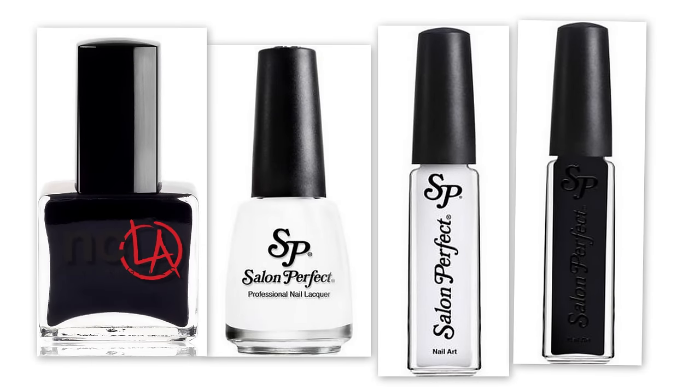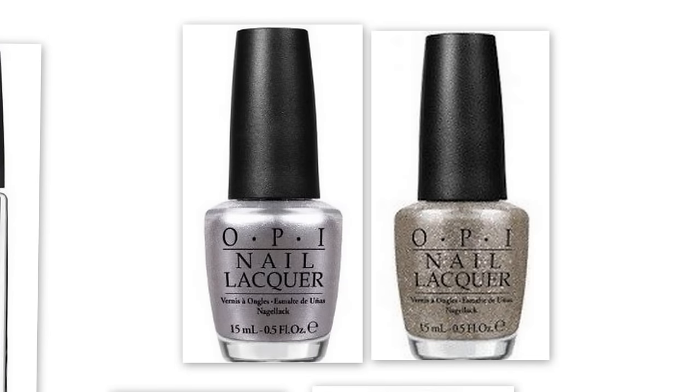The colors I used for this look are white and black, with regular black and white polish for the base colors, and black and white nail stripers for the nail art. For the ring finger slash accent nail, I used a metallic silver and a silver and gold glitter polish.